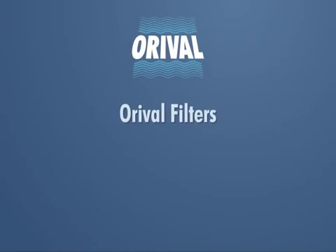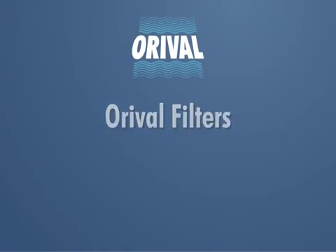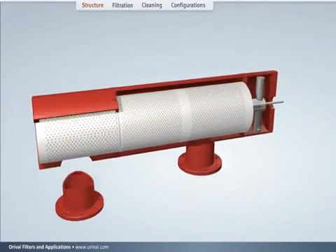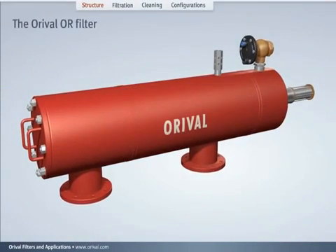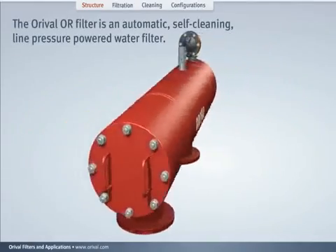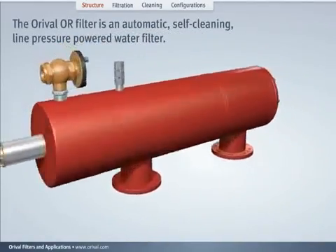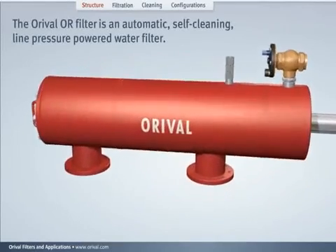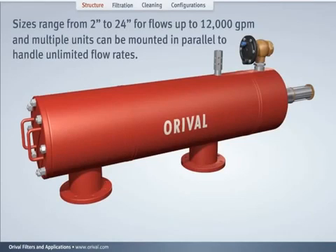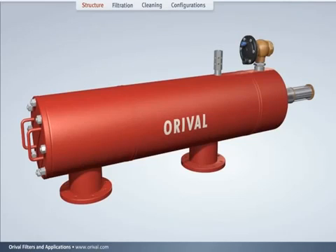Auroville Filters — decades of successful worldwide installations. The Auroville OR Filter is an automatic self-cleaning, line-pressure-powered water filter. Sizes range from 2 inches to 24 inches for flows up to 12,000 GPM, and multiple units can be mounted in parallel to handle unlimited flow rates.